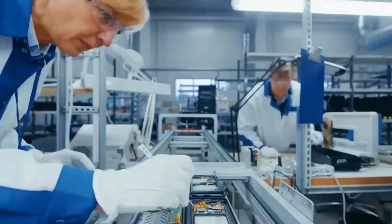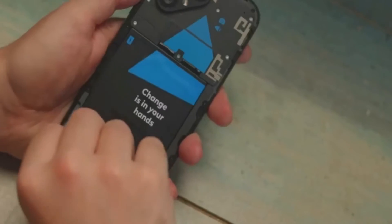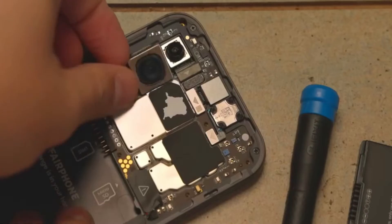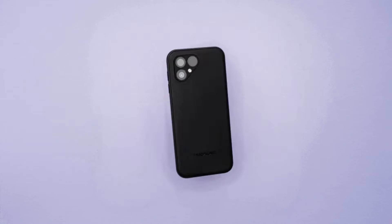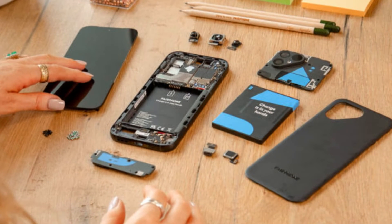Over 70% of the phone is made from fair or recycled materials, and nothing is glued in place. You can easily disassemble and reassemble every component with a standard screwdriver. This approach empowers users to replace damaged or malfunctioning parts themselves, reducing electronic waste.